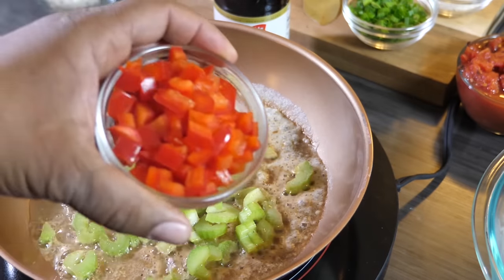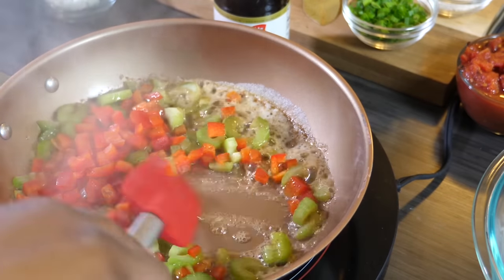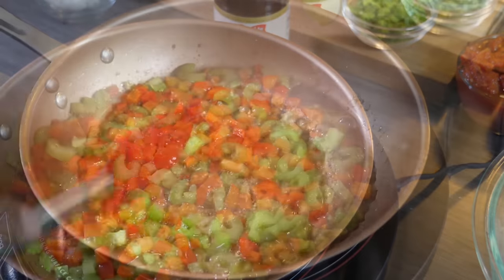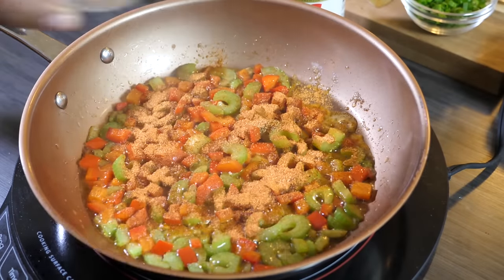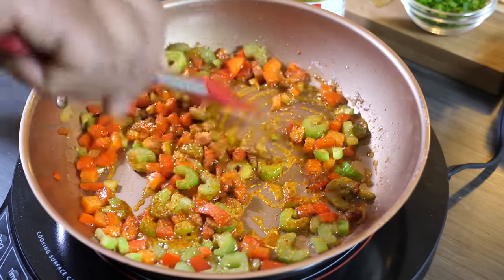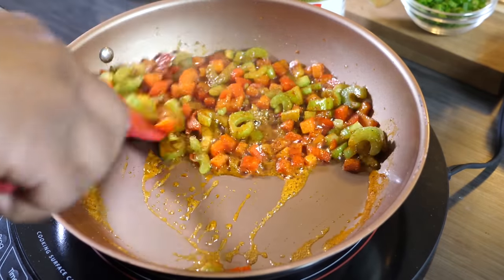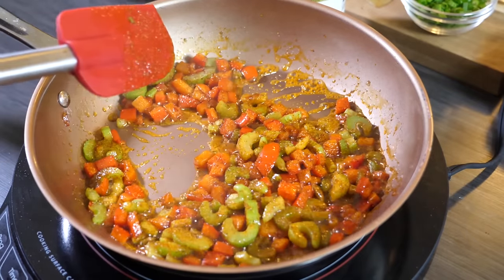I'm putting in the celery first, then the bell peppers. Most people put the onions in now, but since I've made this so many times, I put my onions in a little later. If you want to sauté your onions, go ahead and put them in now. After cooking about three to five minutes until your veggies get soft, add your Cajun seasoning and let it absorb all those flavors. Look at that color right there — that's what you're looking for.